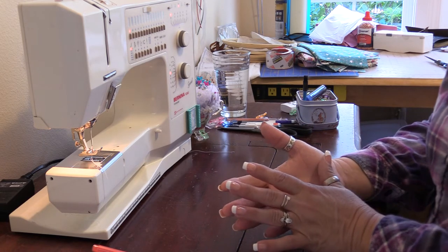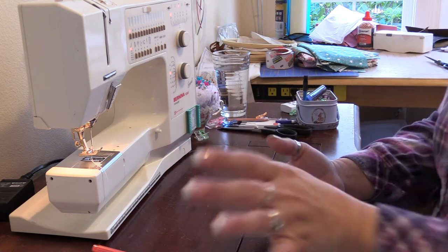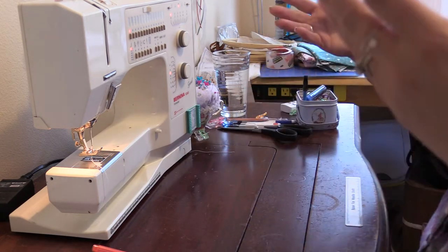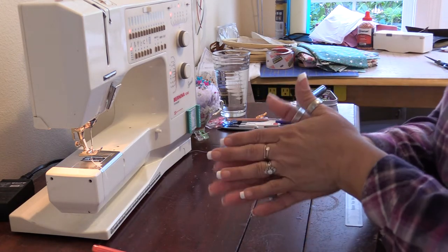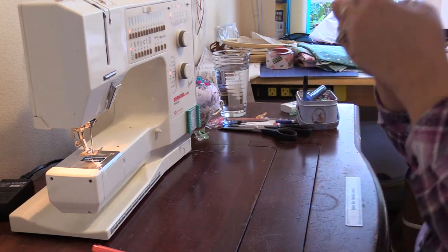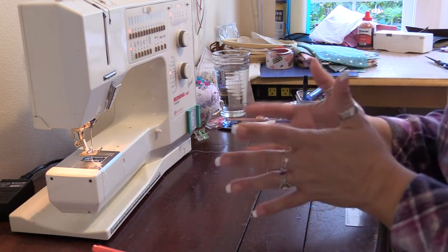Sing the ABC song. If you don't know the ABC song, sing Happy Birthday. Don't bolt through it — just sing the Happy Birthday song the normal amount of time. That's around 20 to 25 seconds, which is the amount of time your hands need to be under running water to wash away bacteria and dirt and debris and really keep you safe.